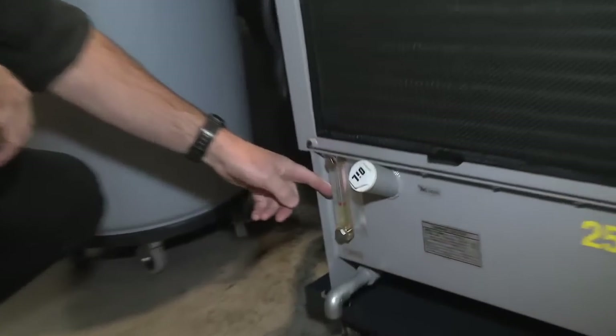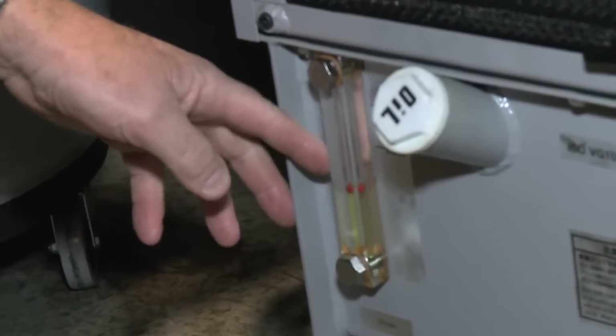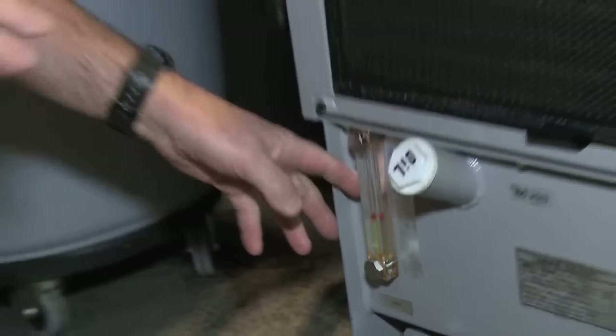We can look at the sight glass levels — very simply make sure that there's the same amount of oil in the machine from day to day.